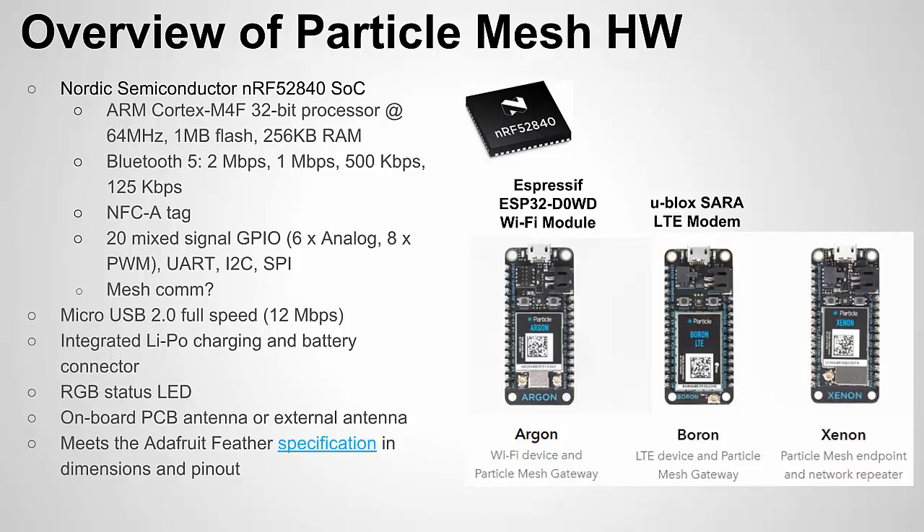The Xenon just has Bluetooth and mesh communication, so the Xenon can't function by itself and connect to the cloud — it has to be used with the Boron or the Argon. You can have one Boron and maybe 20 different Xenons spread around your house or factory to create this mesh network, and all the data will flow up to the cloud through the gateway, which will be either an Argon or a Boron.